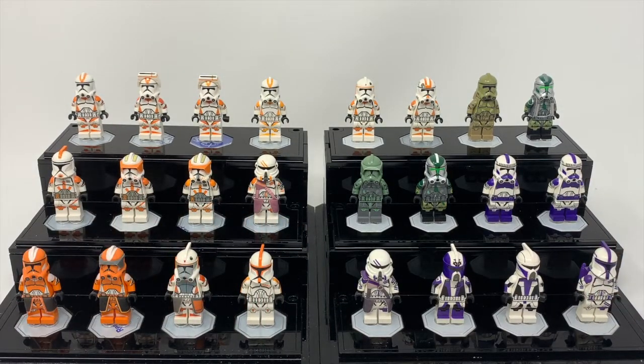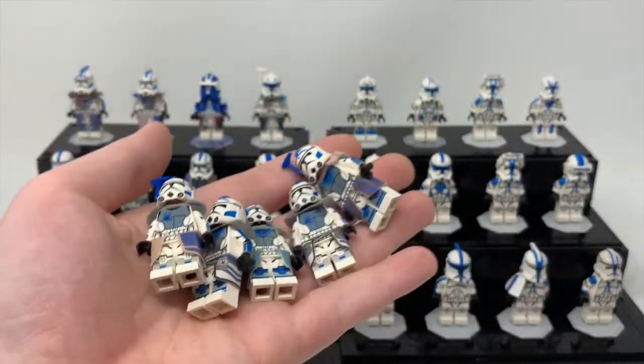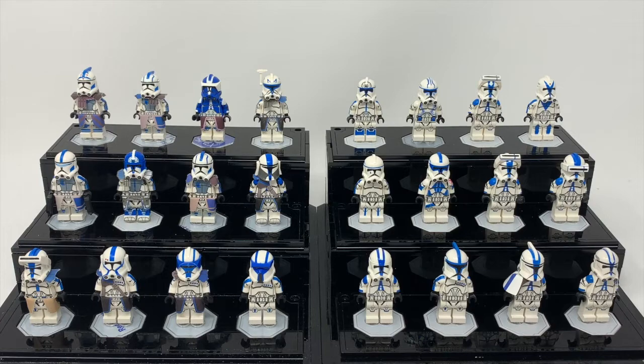I'd say we should do the 501st next, since we just did the 212th. Here is most of the 501st — and I mean most — because most of the figures on this display I have multiple of, so as we go along I'm just going to say how many are hiding behind camera. Starting in the top corner, we have Arc Fives and Echo. For reference, I believe I have three sets of these guys — so we have one, two... yeah, just three and then one extra Fives. I definitely have a lot more than I need.